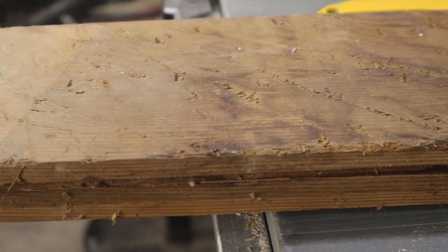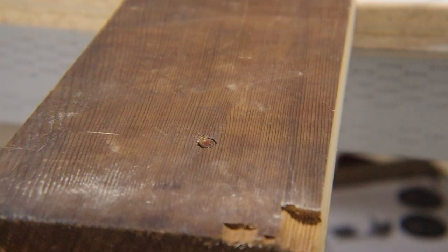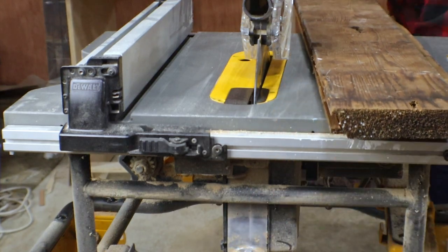So when I want to use some of this for a project, I have a bit of work to do to get the boards ready. My first step is always to check for nails. The best way I could find was to attach a magnet to the end of a long stick and wave it across the board to see if anything sticks.